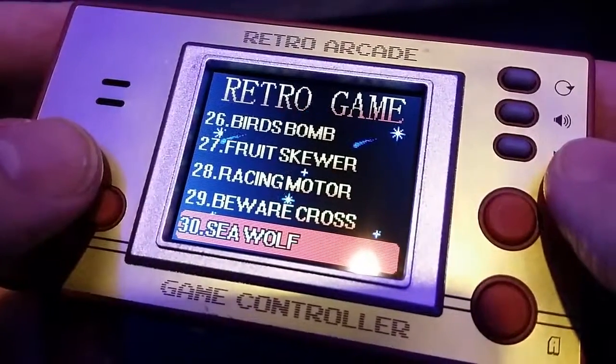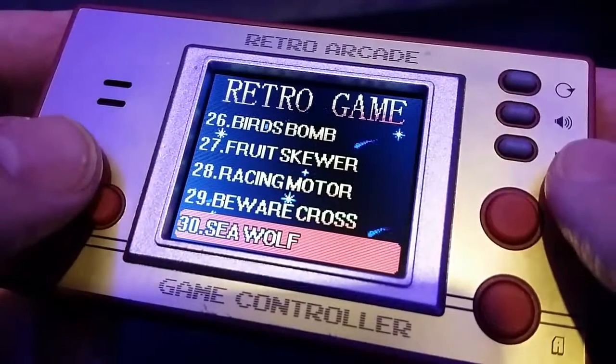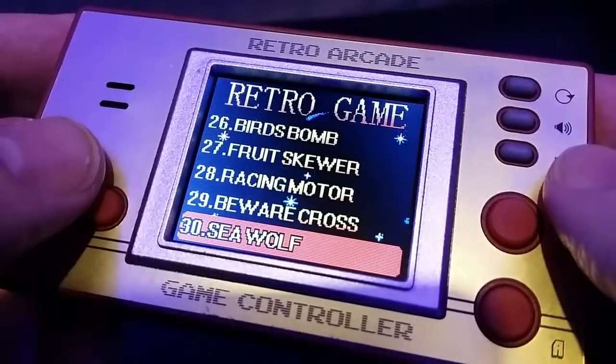It's another alleged gameplay video. Time for some high quality gaming action with the retro arcade game controller.